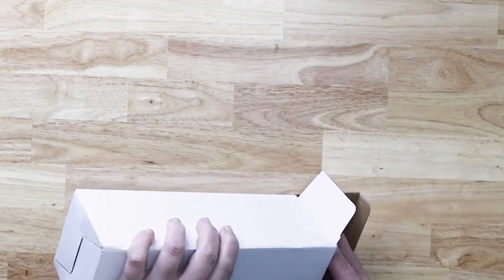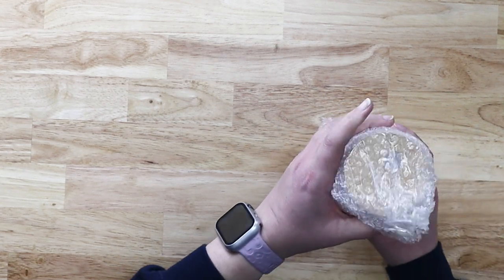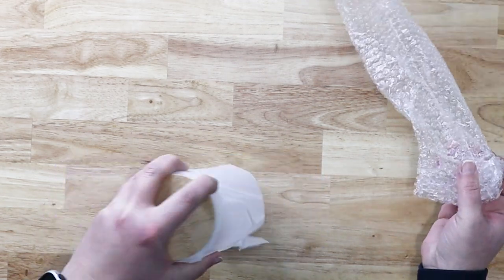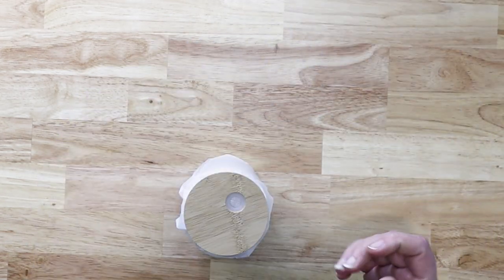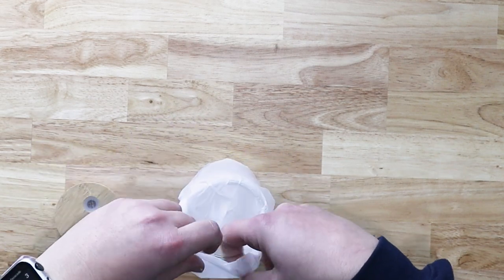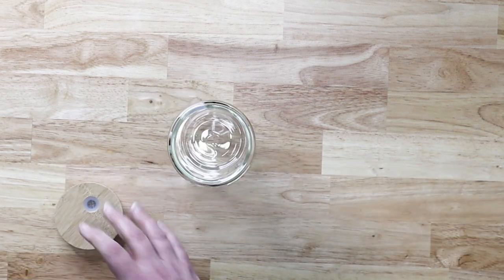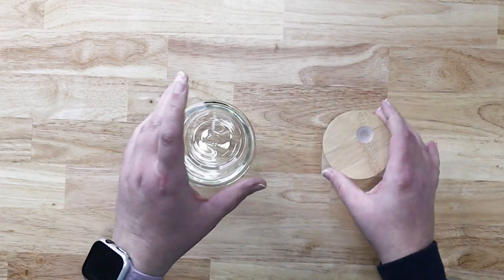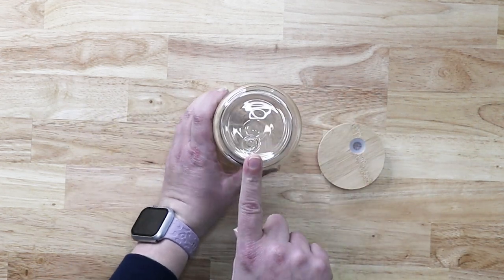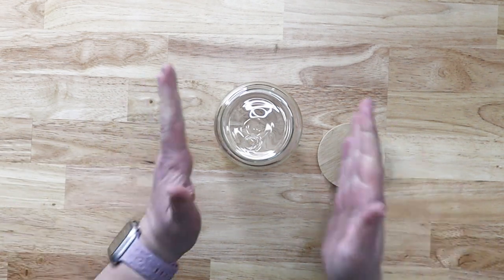We're going to start with the tumbler from 143 Vinyl. These do come with a straw, but I have those put away. They come wrapped in bubble wrap — if you're going to ship them out, I recommend hanging on to the packaging. They also have a little plastic around them, and then we do have a bamboo lid. This is the cup we're working with and it has a pre-drilled hole to make adding your glitter and your water and glycerin mixture a lot easier.